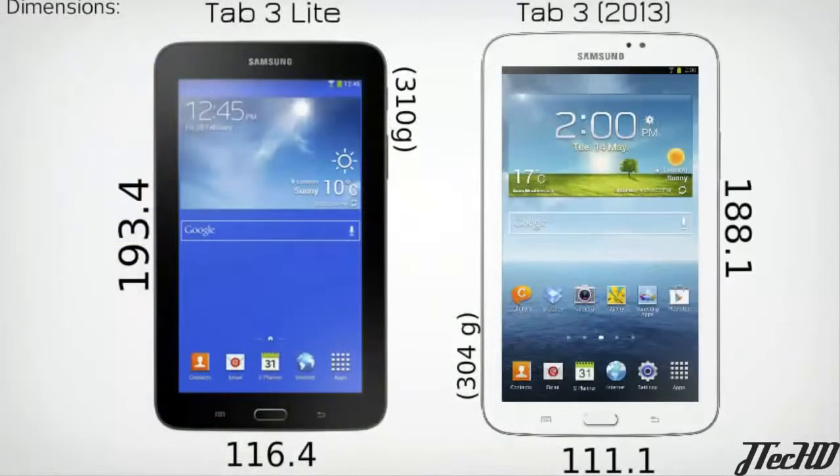Comparing the Tab 3 Lite to last year's model, you can see that the Tab 3 Lite is just a bit bigger and weighs slightly more than the Tab 3. Many features on the Tab 3 Lite match those on the current Tab 3 while others have been removed. Overall, Samsung is promoting the new Lite edition for its slimmer and more portable design.